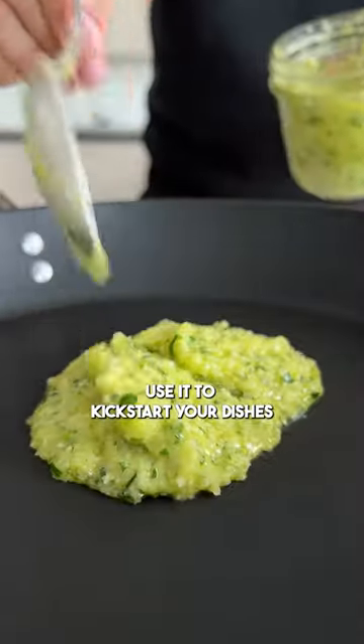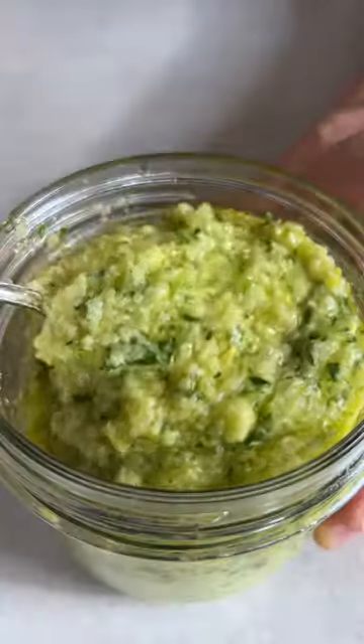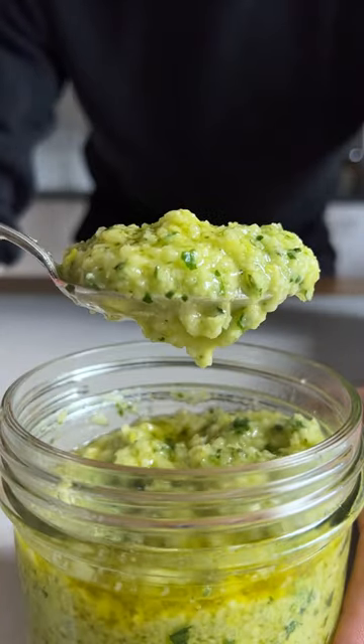Instead of peeling an onion and garlic every time, just use a few spoons of the paste to start off your homemade dishes. A flavorsome paste made with leftover ingredients. Wunderwaal!